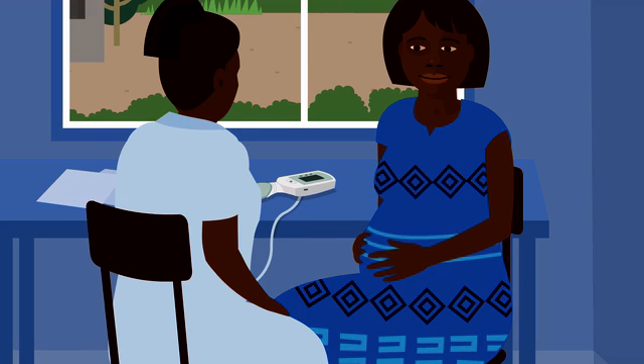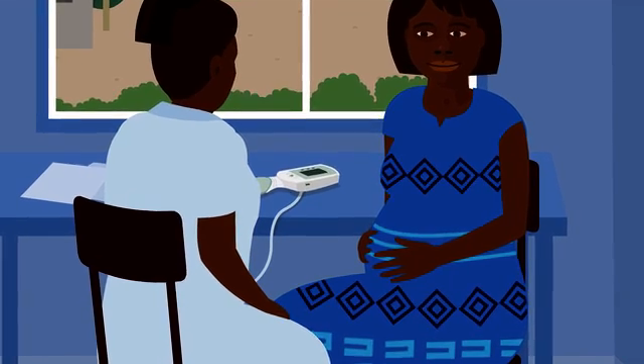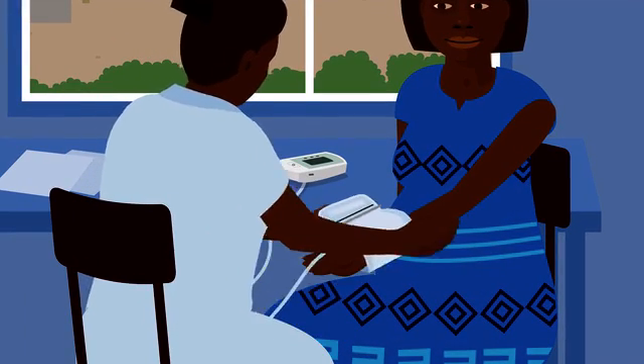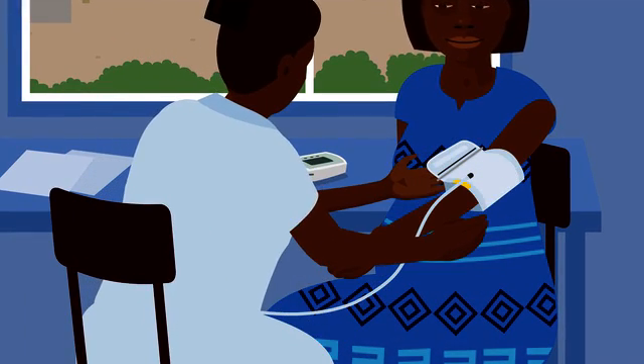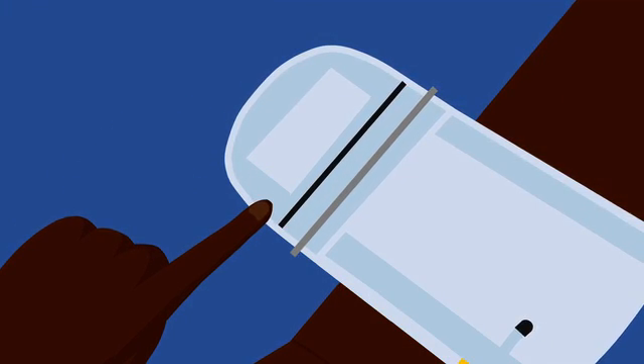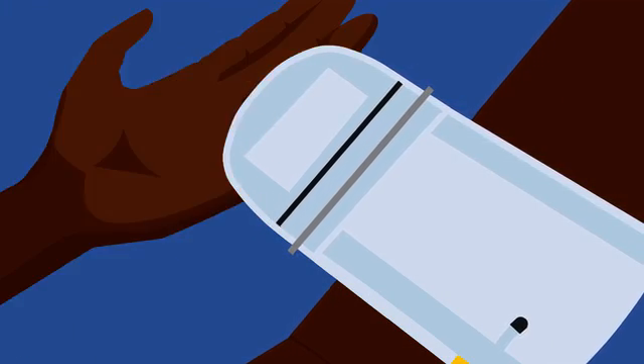Remove clothing from her upper arm and rest her arm on a stable surface. There are two cuff sizes — the standard size will fit most women. Put it on and slide it into place. As you tighten the cuff, the metal bar should pass over the black marker. If it does not, the cuff is too small — use the large cuff. Check that the yellow tab is above the woman's elbow crease.